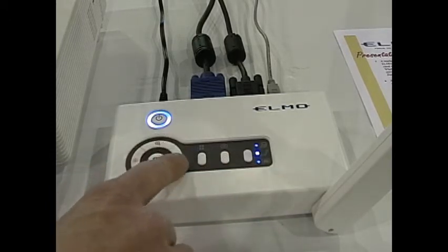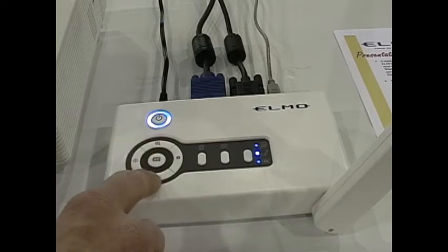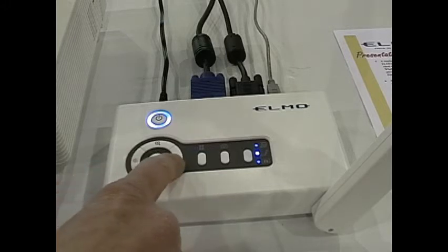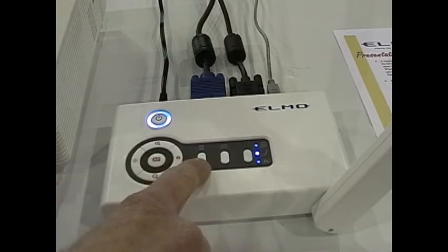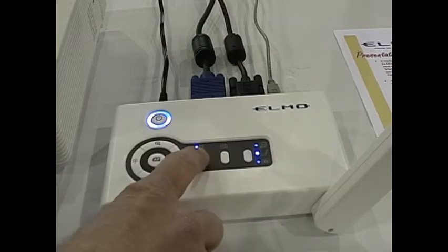These buttons are very simple. AF — auto focus — is in the center. You have zoom in on the top, zoom out on the bottom. This is your iris control: brightness up and brightness down. This button is freeze — it allows you to pause the image on the screen while you shuffle to put something else underneath. Hitting the button a second time will unfreeze the image and go live again.